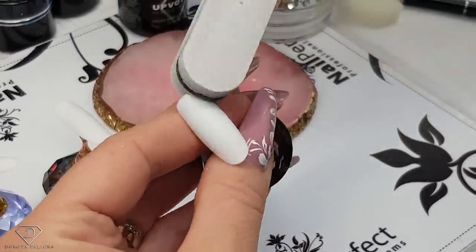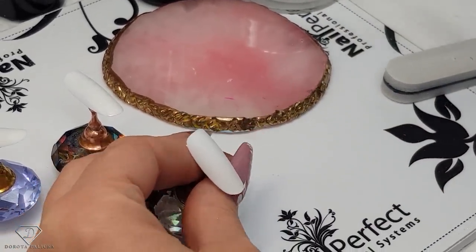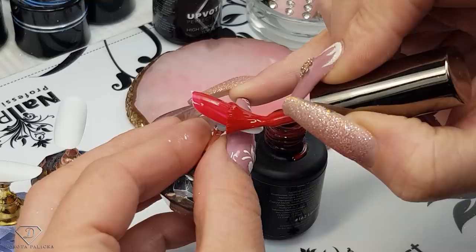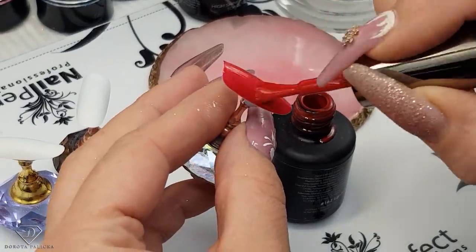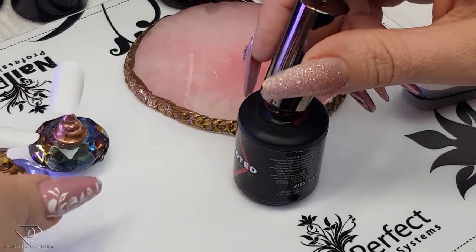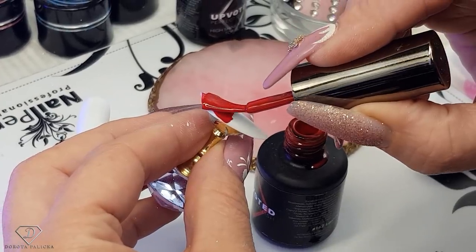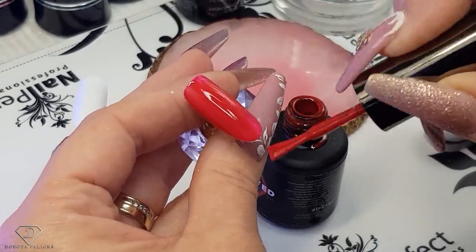I'm starting with buffing those tips and then removing the dust, and we are going to paint them nice and beautiful red for Christmas - this one is number 162. They are some nice looking designs and super quick for a salon. I'm just applying that beautiful red. What I love about it is that you can paint all the client's nails red and then do the nail art on just one nail, or all of them, depending on what your client's expectations are and what your ideas are.